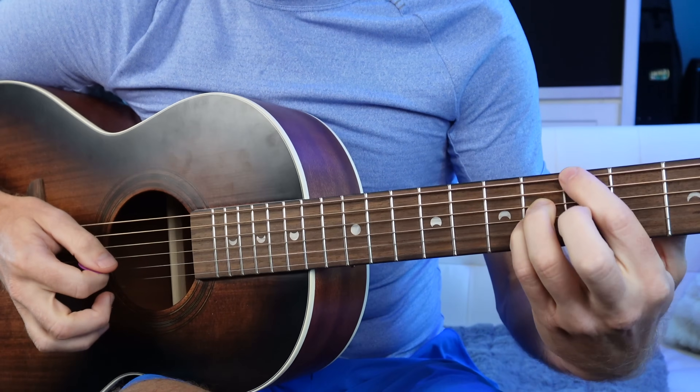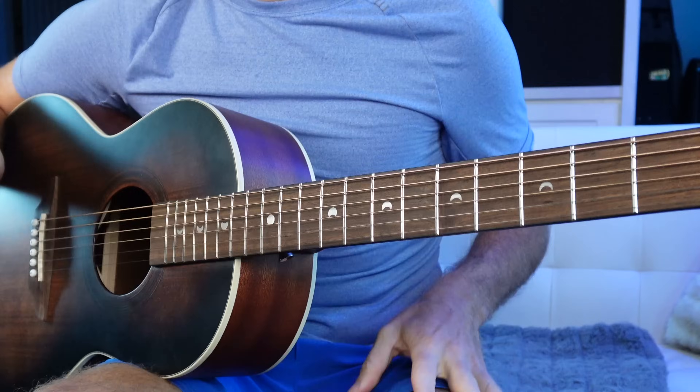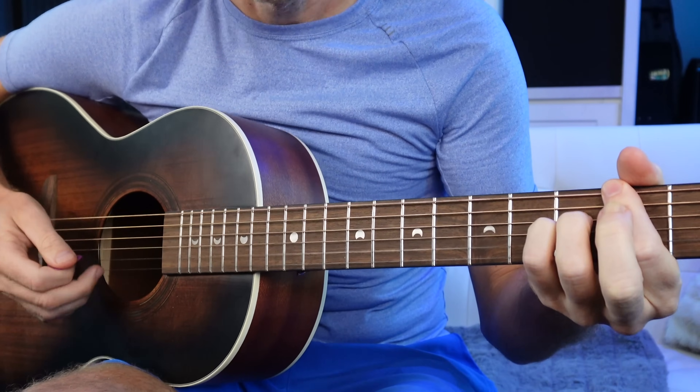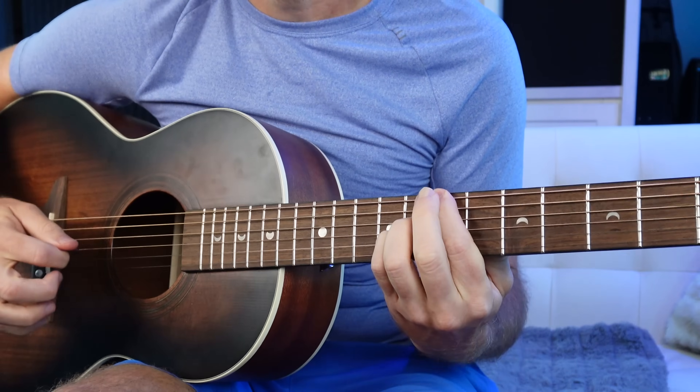When I have my pointer finger holding down the root note, I'm thinking major. If my middle finger's holding down the root note, I'm thinking minor. The great thing about these shapes is they're totally movable in any key. If you don't want that high B and E string popping out — like if we're in F sharp major, that sounds terrible — just avoid those top strings and play all the chords with a closed voicing.